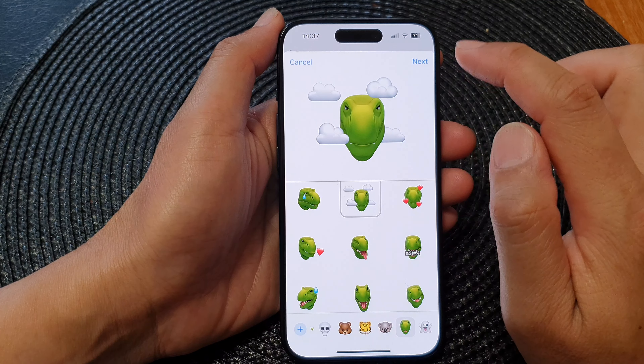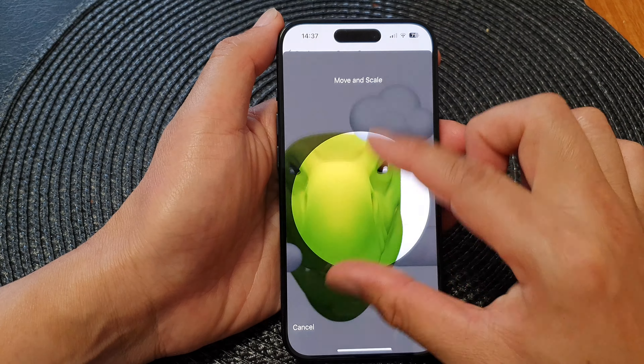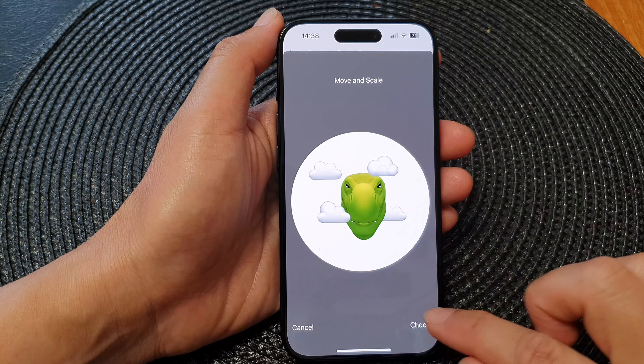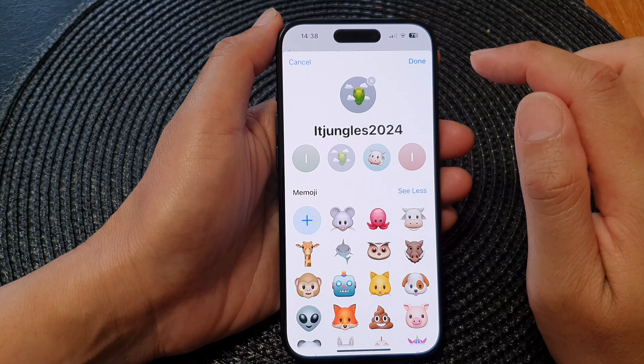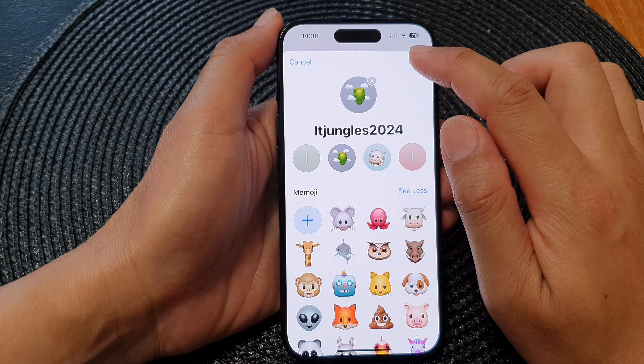Tap on Next. In here you can zoom in or zoom out, then tap on Choose. Then tap on Done, and tap on Done again — you're finished.